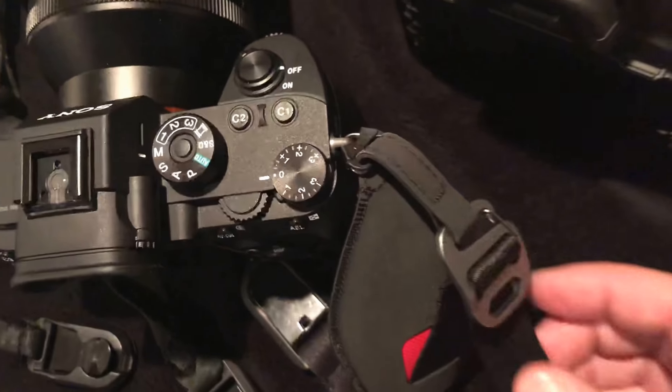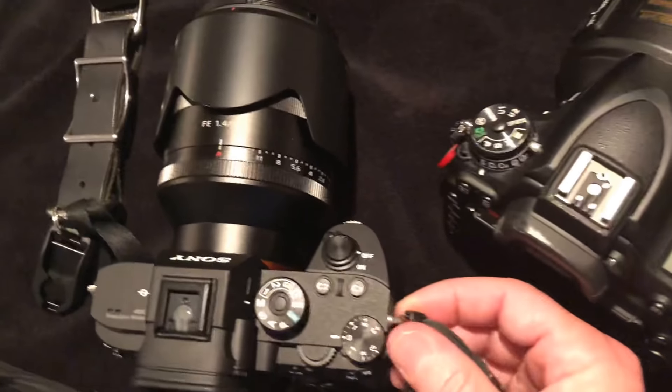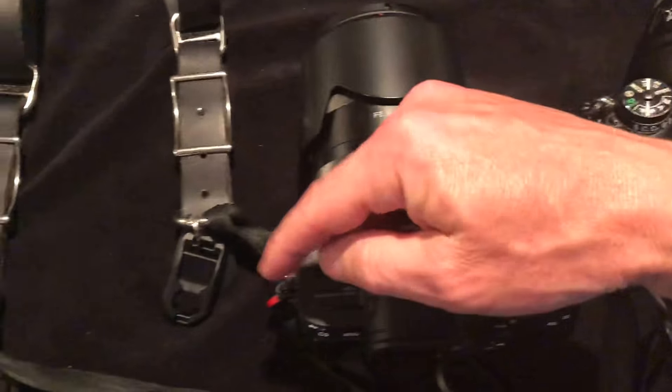So it's just a real quick tip. This one's the Nikon one, this one's the Nikon one. Then I have the Sony here and the Sony here.